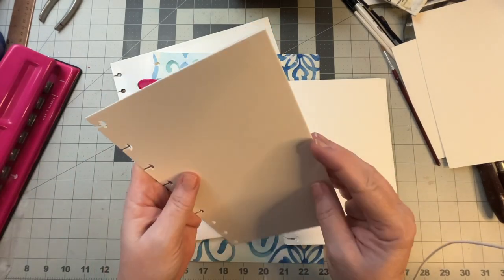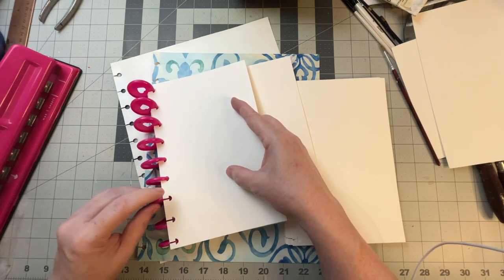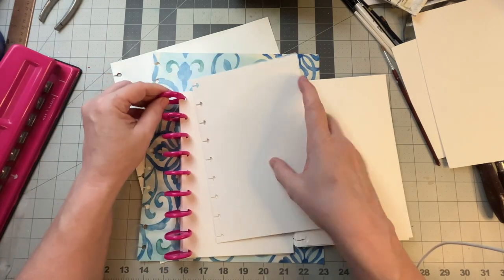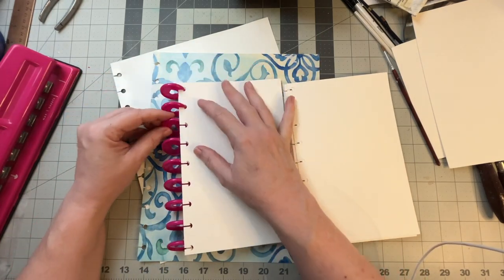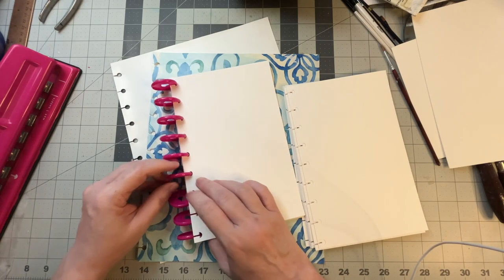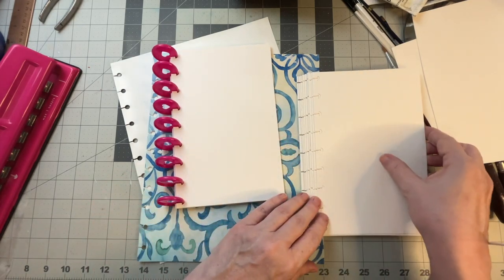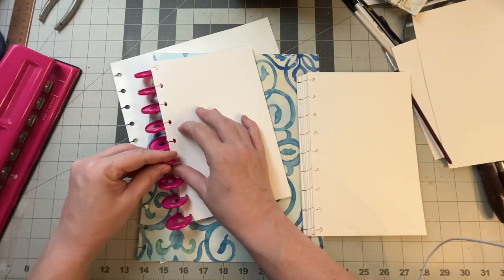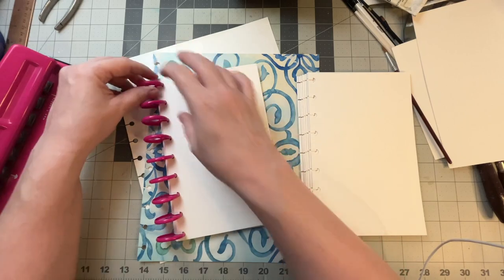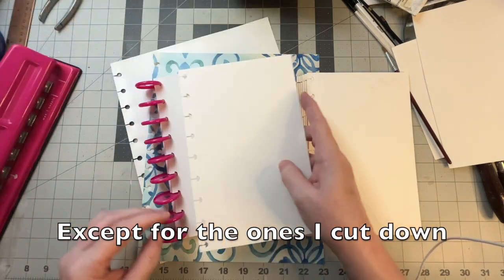I'm going to leave some pages out because I am going to cut them. I can take different kinds of paper — I also oil paint, so I could gesso some of these and do oil paint swatches, acrylic swatches, whatever I need. I'm not limited to what I'm binding here. There are different size rings you can get, and I can make this as large a swatch book as I want — in theory, hundreds of pages. I'm going to go ahead and put all the papers in and I'll see you when I'm done.